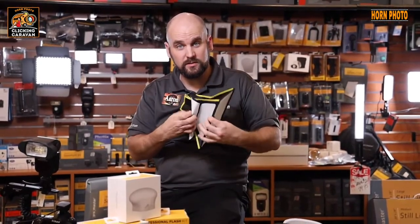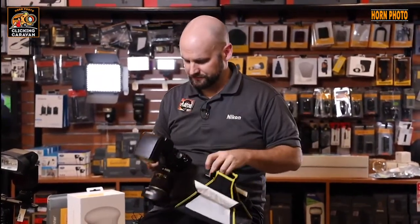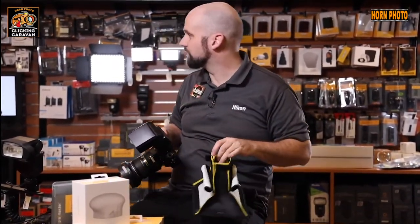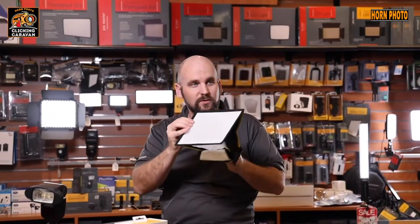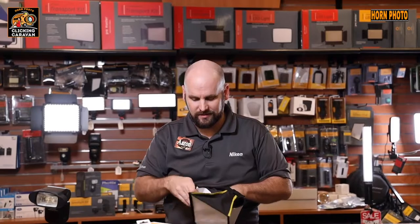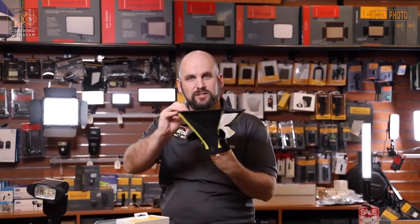Can you see how cool this softbox is? This isn't a Nikon flash, so the camera doesn't recognize it as Nikon — that's why the pop-up flash popped up. That softbox throws light forward and back, and you can get split light with that.